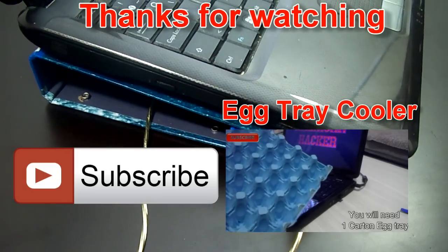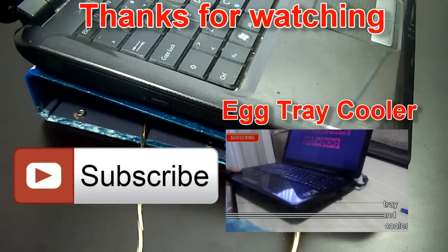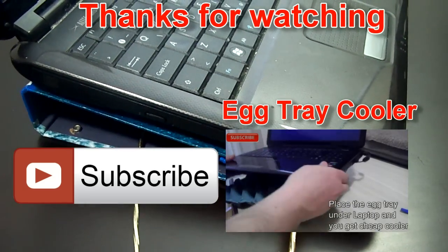Thanks for watching. Subscribe to my channel American Hacker and for more videos visit my channel page.